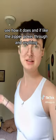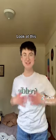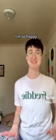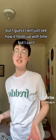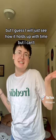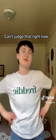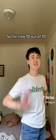And if the zipper pokes through and anything — look at this. I feel like this is my new go-to binder. I'm so excited about this, I'm so happy. Obviously I just got it, so I guess I will just see how it holds up with time, but I can't touch that right now. So for now, 10 out of 10. Wow.